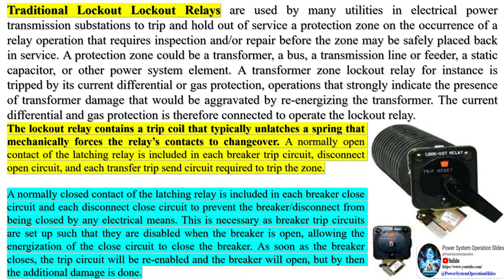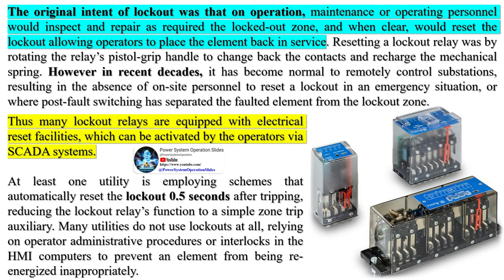The original intent of lockout was that on operation, maintenance or operating personnel would inspect and repair as required the locked-out zone, and when clear, would reset the lockout, allowing operators to place the element back in service. Resetting a lockout relay was done by rotating the relay's pistol-grip handle to change back the contacts and recharge the mechanical spring. However, in recent decades it has become normal to remotely control substations, resulting in the absence of on-site personnel to reset a lockout in an emergency. Thus, many lockout relays are equipped with electrical reset facilities which can be activated by operators via SCADA systems.